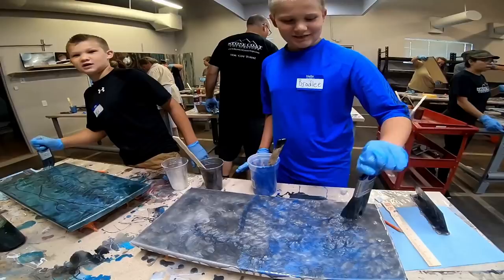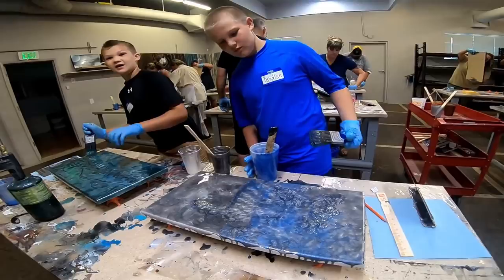From layer over layer to a paint stick performance, these folks had a great time. These youngsters were some of the top of their class.